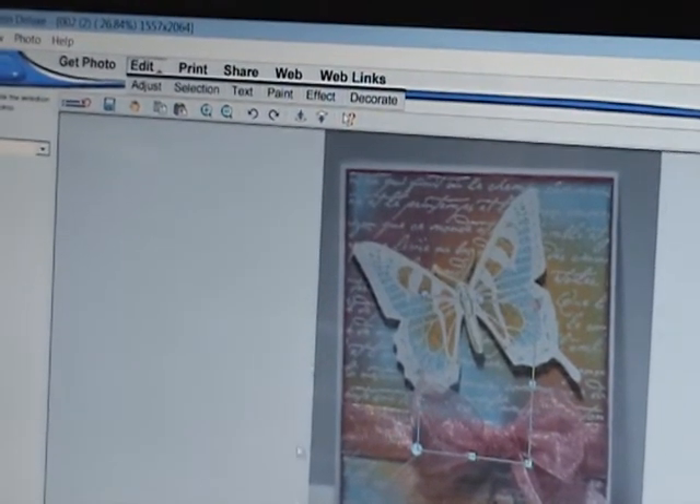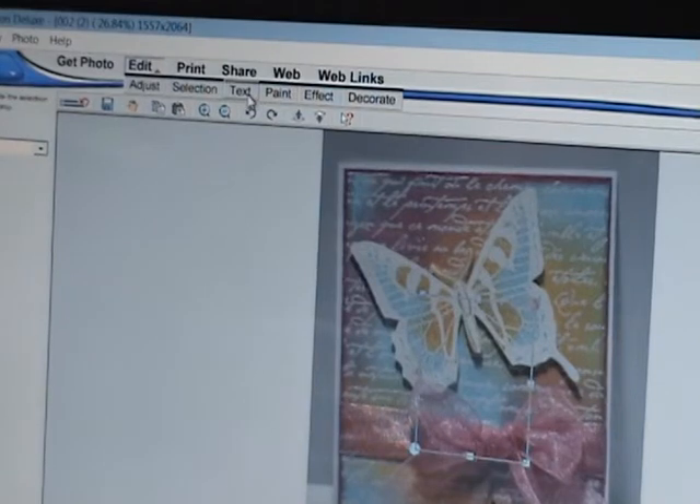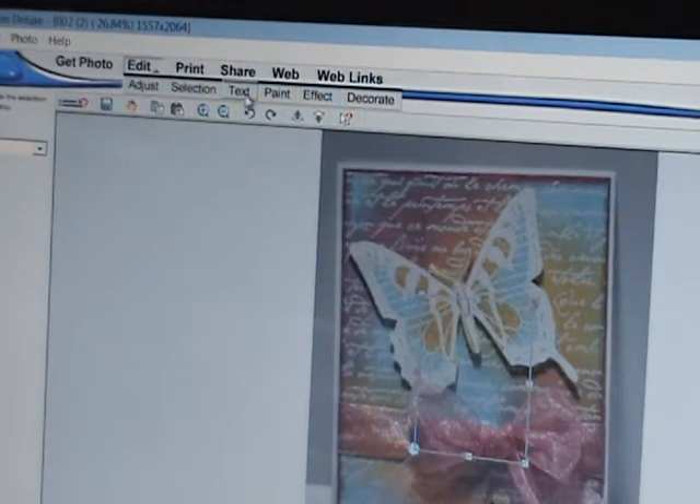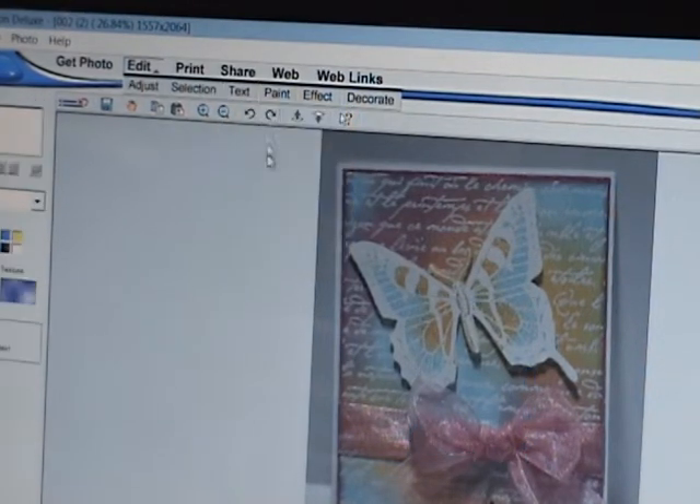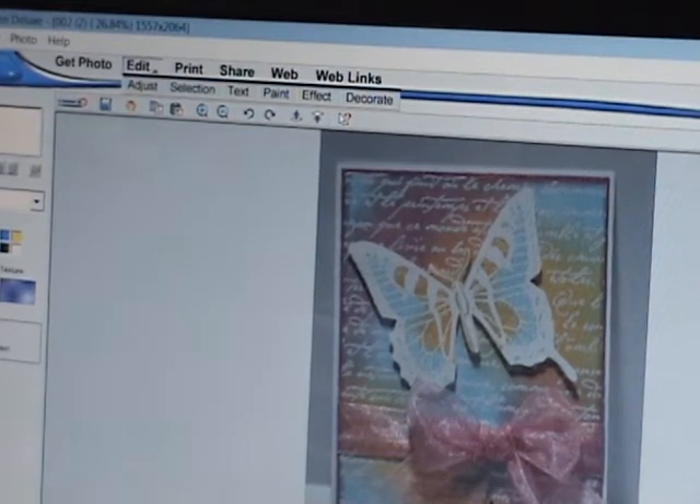Then underneath Share, there's also a button that says Text. Click on that. Then I click on Add and Edit. I normally do black or white here, which is the color of your text. Then I type my name.